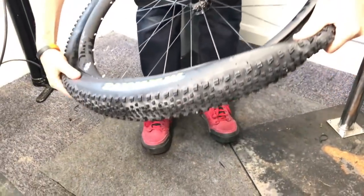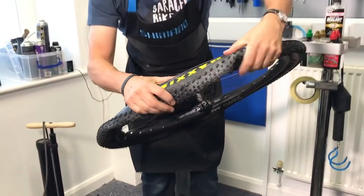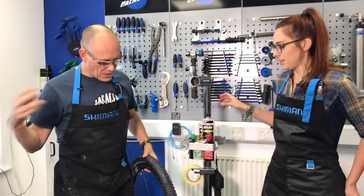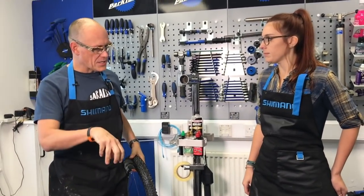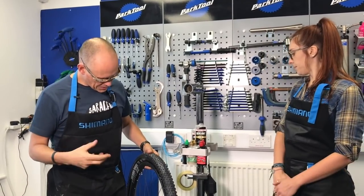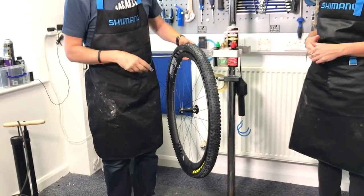The principle is a bit like carrot peelings in a sink. If you're peeling carrots in your sink and you take the plug out, all the carrot peelings go to the plug hole and they seal the water in. That's what the tubeless sealant is doing — it's all rushing to where there's a hole and blocking it.